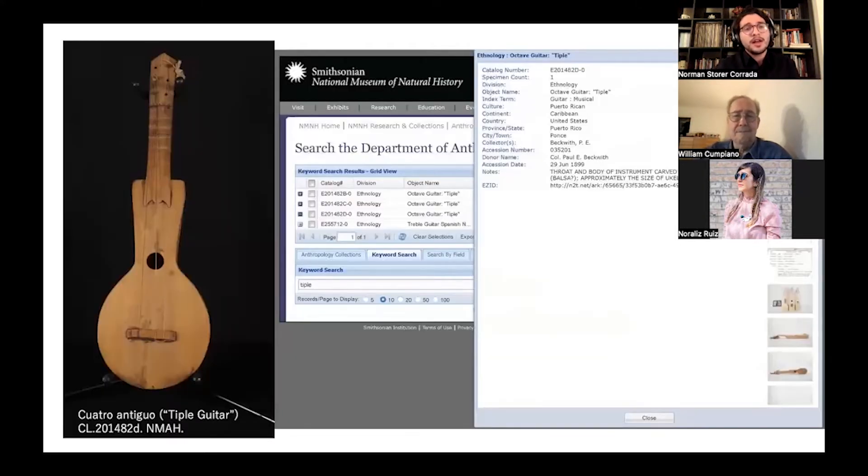I first saw another instrument in the Beckwith Collection, a Cuatro Antiguo, an old-style Cuatro that's in the National Museum of American History. Curatorial assistant Ashley Mayor pointed me in the direction of the other Tiples in the National Museum of Natural History. It wasn't until recently that many of these instruments were digitized and made available online — the Cuatro Antiguo image, for example, was not published until 2020-2021. So for a long time, these instruments were inaccessible and unknown for researchers on the island.